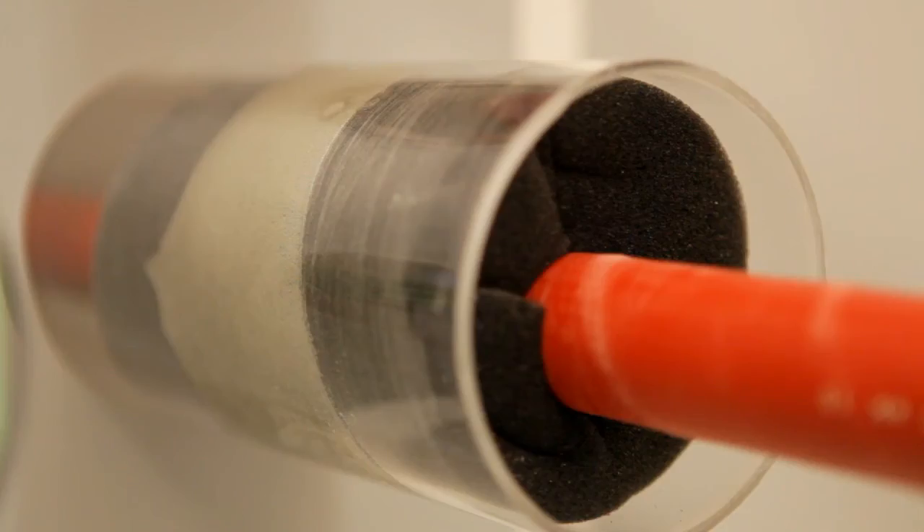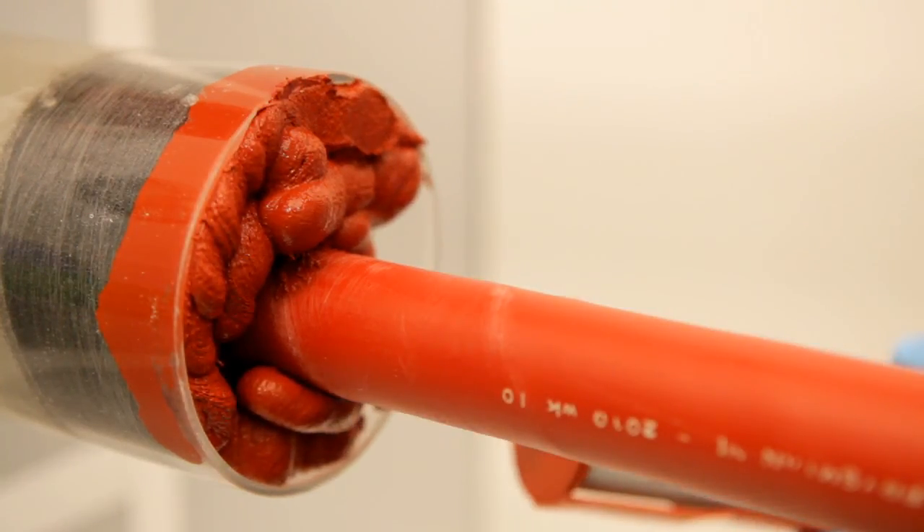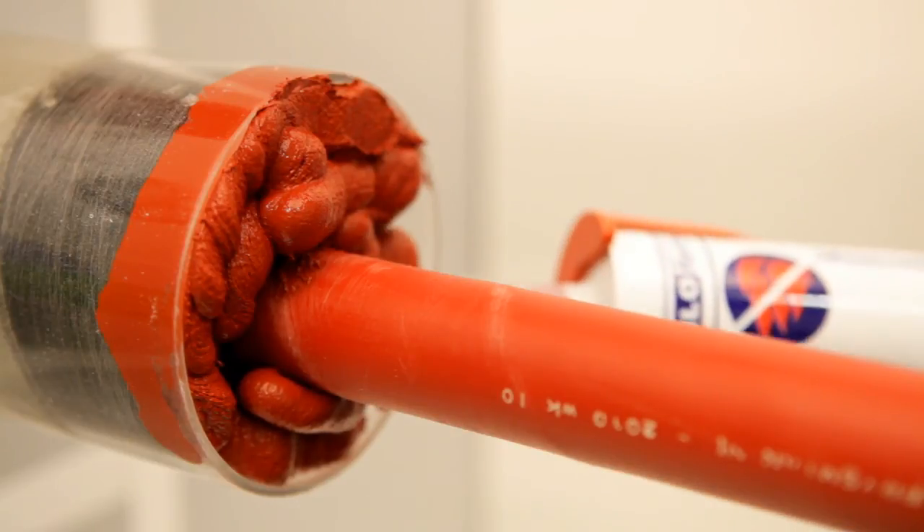The polyurethane filler will expand and fill and seal the ducts. If fire resistance is required, the optionally available MD Plus sealant can easily be applied on the seal.